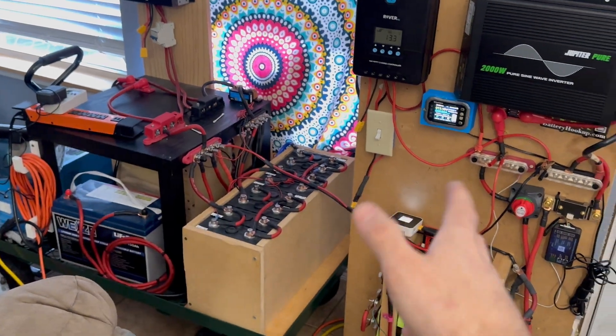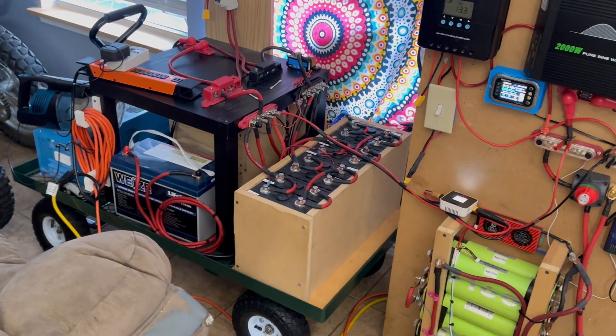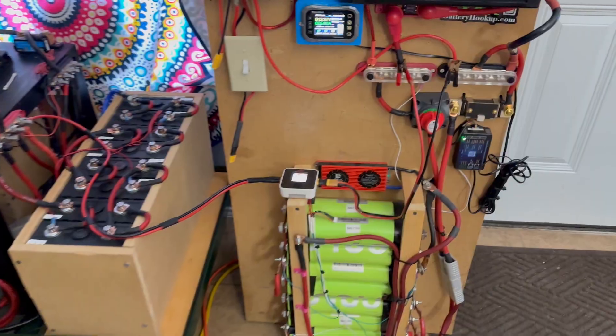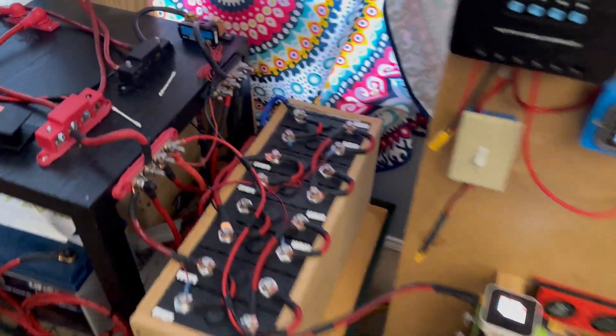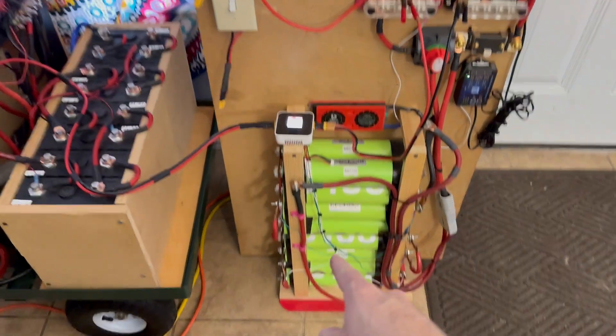We can also do it vice versa. If you're using this one a lot and don't have much solar, and this one is almost fully charged, you can go to town the other way — and this is a way bigger bank than this, so it's pretty cool. I've reversed it now: this is becoming the power source and this is becoming the battery being charged.